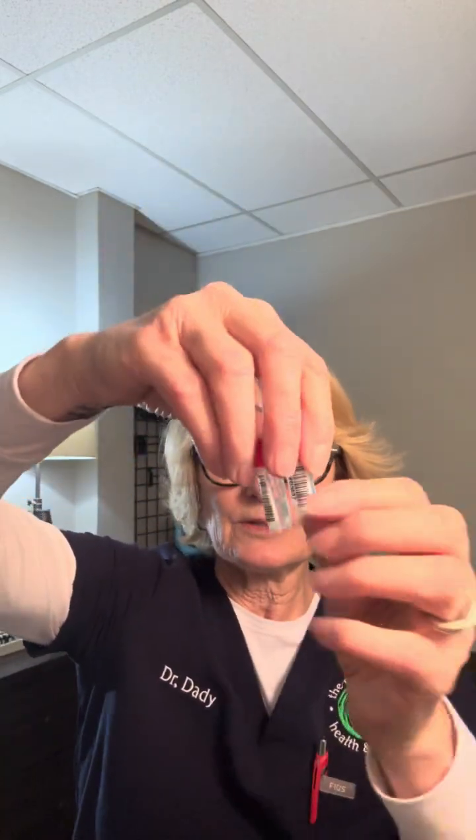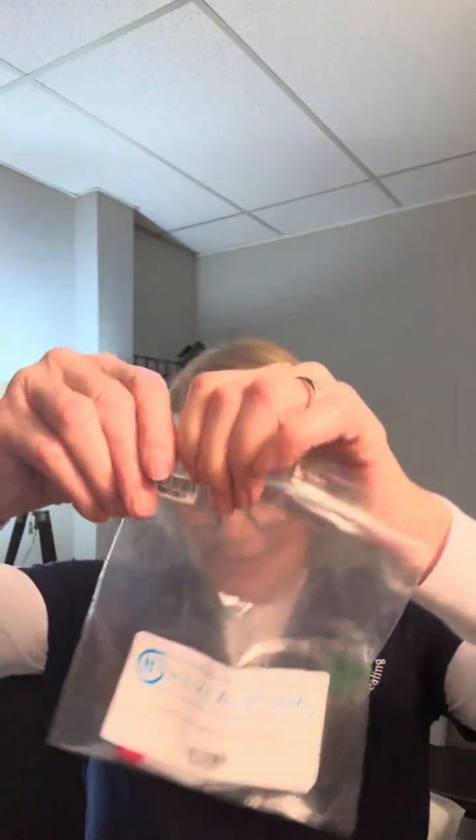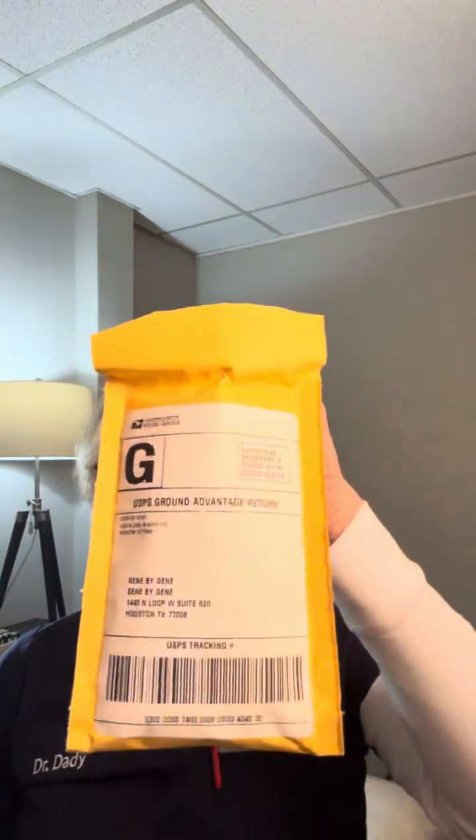So here you'll have two of these vials with the swabs in them. You'll put it in its bag, then you will put it inside the package and send it off. It takes a month to come back.